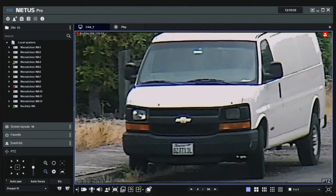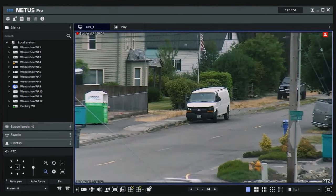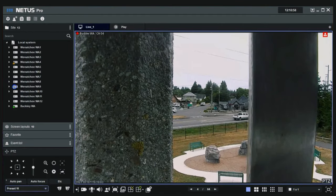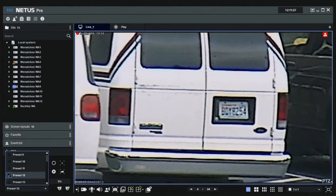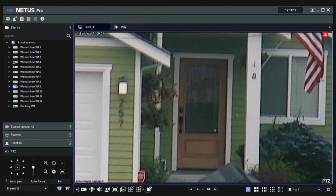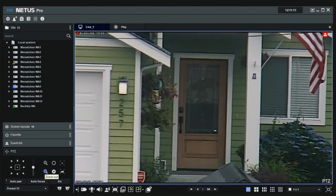As we pull back, that gives you an idea of the zoom range. We have quite a few drug task forces that use this system. Imagine this is a drug house and they want to see who's coming in and out — we can zoom in from there, but the camera is actually quite a long ways away and the subjects have no idea they're being filmed.